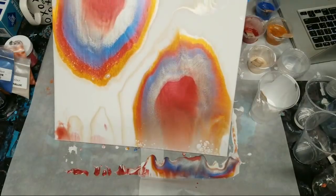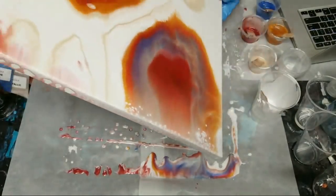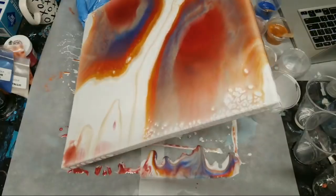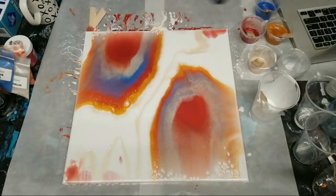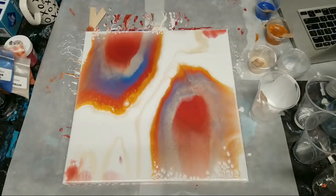My plan is actually finally coming to fruition. I thought about doing this as a swipe but decided against it. I'm going to throw the rest of this pink into here.